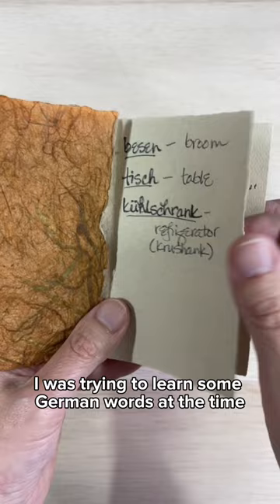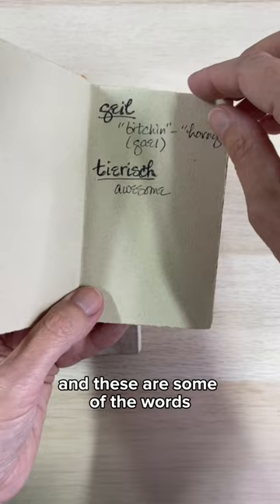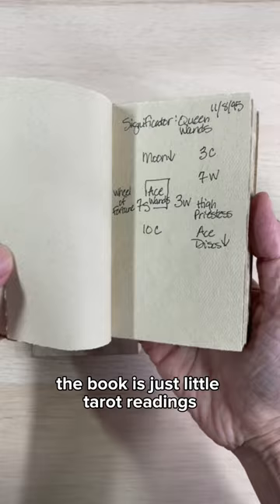I was trying to learn some German words at the time because one of my really good friends is German and she lived near me, and these are some of the words that I thought were important to remember. The rest of the book is just little tarot readings.